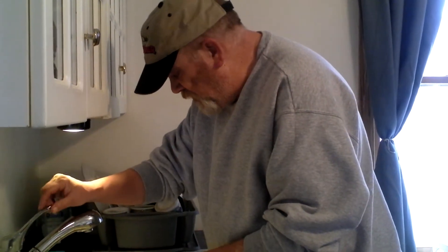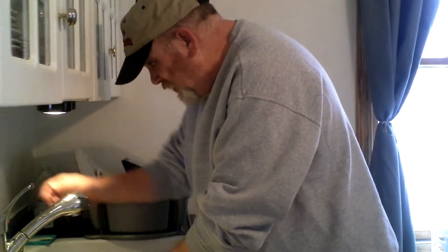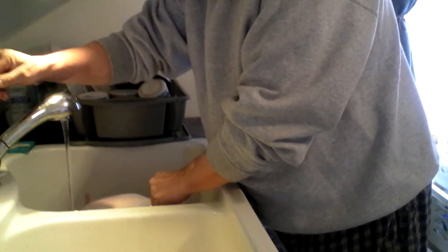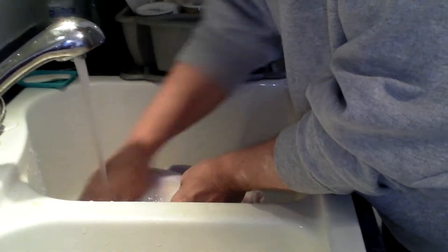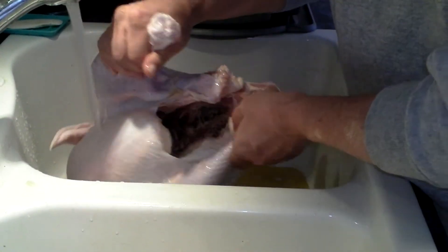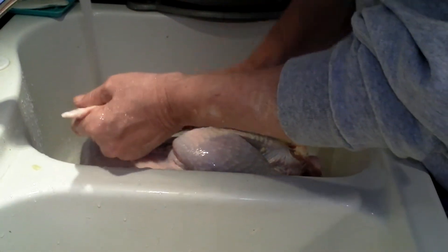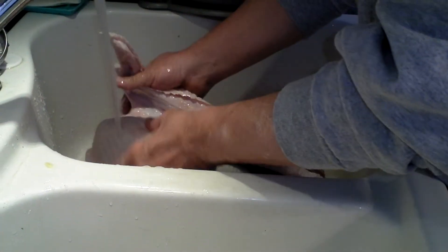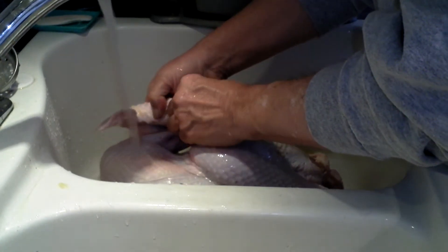What you want to do first is get rid of that plastic thing that holds it all together and all that kind of stuff. Turn on your cold water, and with your hand — and I'm going to assume that your hands are clean — you want to rub this. You want to rub the breast, the legs, the thighs. Let the water run on there. Wings. See, there's some dirt right there. You don't want all that garbage on there.